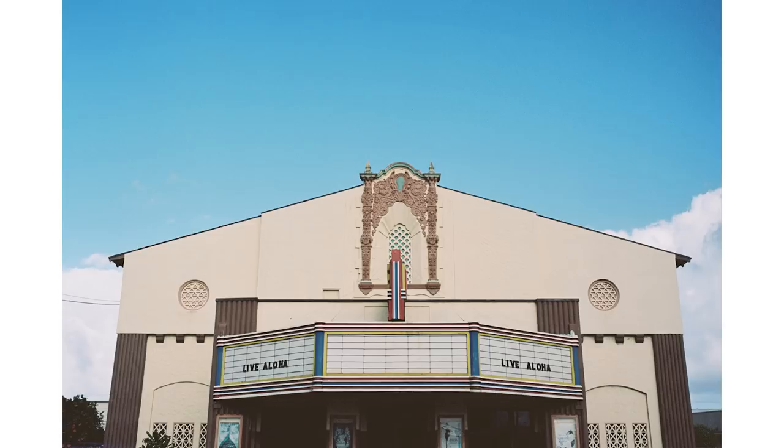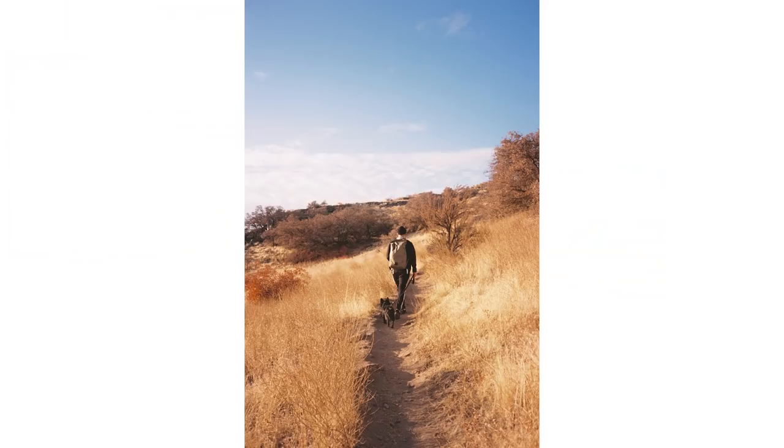Unlike digital photography where we underexpose to maintain highlight detail, with film you can't really bring back shadow detail when you underexpose. So with film we try to expose properly, or if anything overexpose a little, to capture the most detail in an image.